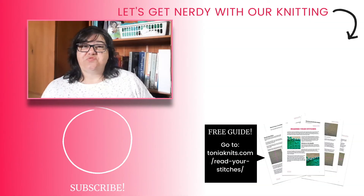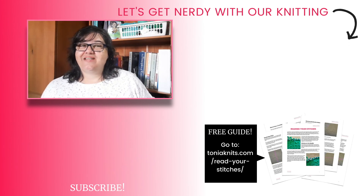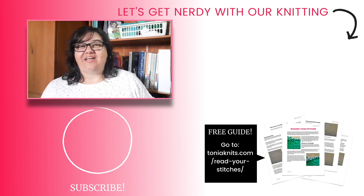If you have recommendations for books or resources for customized shawls, please leave a comment down below. Go check out the comments to see what everybody's talking about. And if you're looking for more tips and advice about knitting shawls, check out this playlist right here.